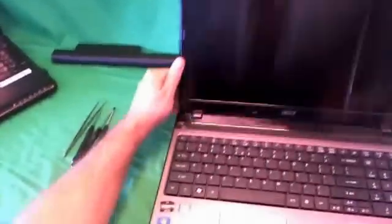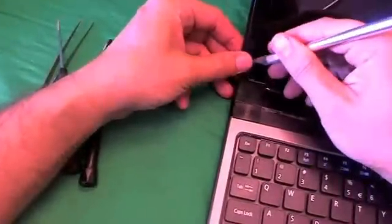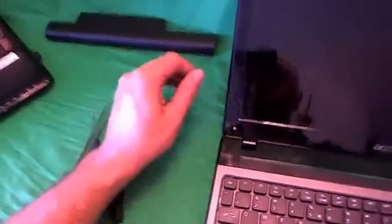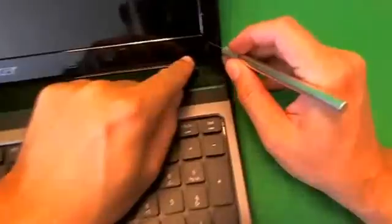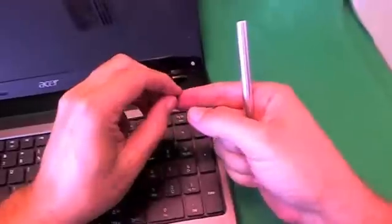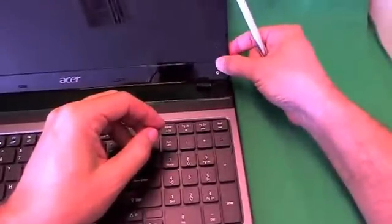We use our X-Acto knife to remove the plastic screw cover. Don't do what I just did — it just popped off, but it's not a crucial part for the laptop so we're okay. For the next one, we'll try to remove it without it popping off. It did jump off at me, but I caught it. What you want to do is put it right next to the screw opening so you can keep track of it later and not lose it like I did.